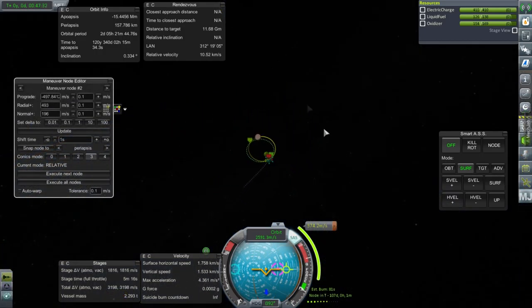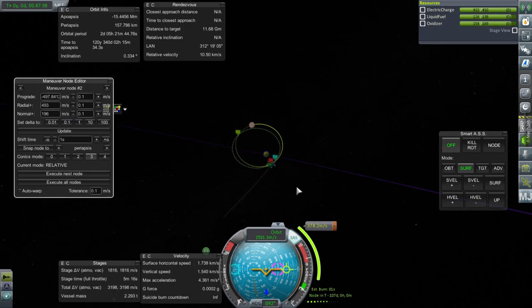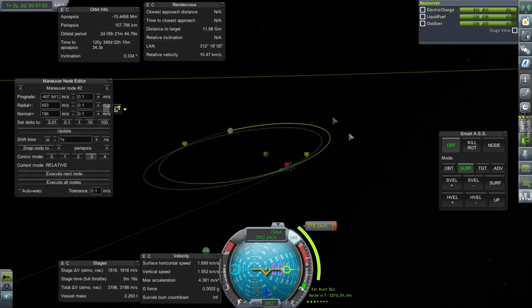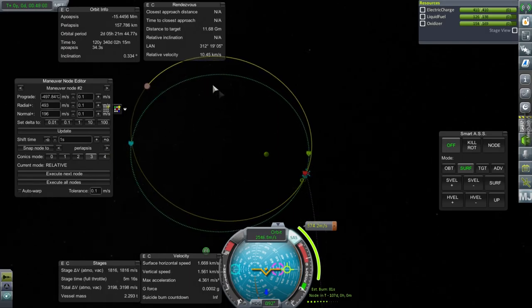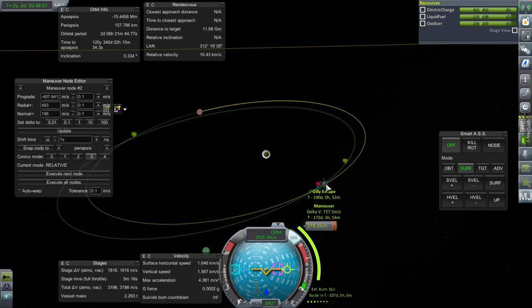I've worked some maneuver node magic here. Mid-course plane change: 374.2 meters per second. As we approach and just touch the orbit of Gilly, we make a maneuver involving a lot of prograde, a lot of radial, and a little bit of normal. That will give us a Gilly periapsis of 61 kilometers in theory. Gilly is tiny so it's touchy, but once we get there our orbit won't be very different from Gilly's, so the correction to get into orbit will be minor. The maneuver is 172 days out. We'll have to go all the way around Eve and then meet up with Gilly on the next orbit.